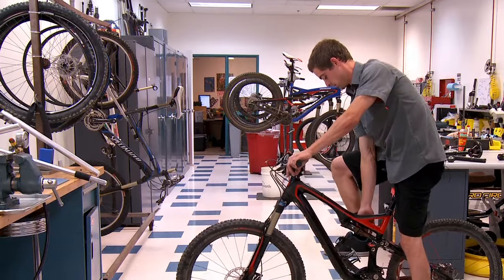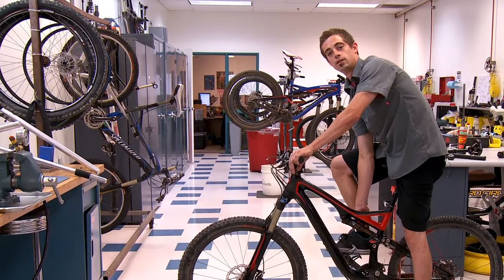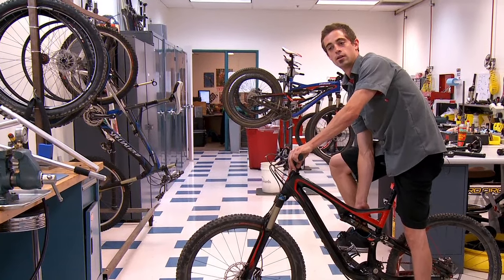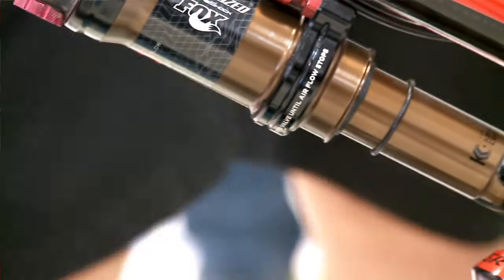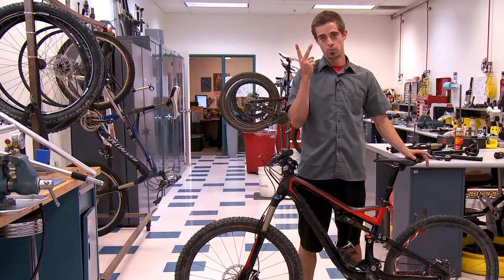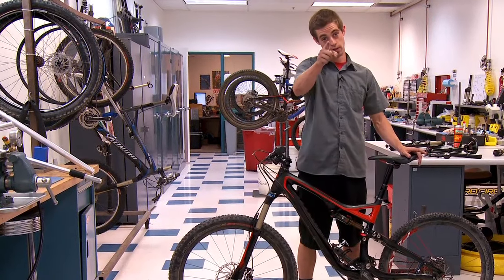Then you'll cycle the suspension to transfer positive and negative air. At that point you can see that Auto SAG has successfully achieved 25% SAG. It's quick, it's repeatable, and it's correct. Now go shred.